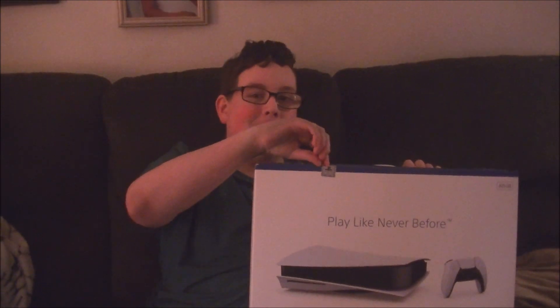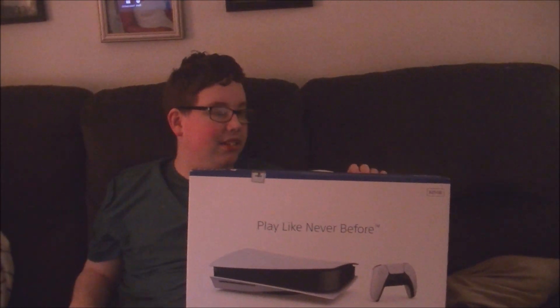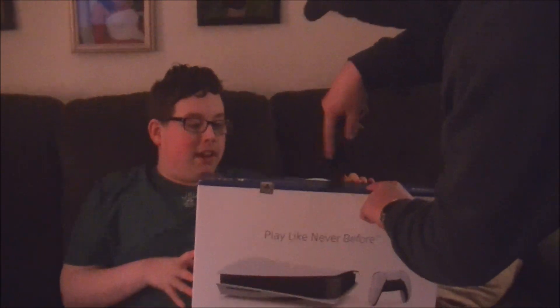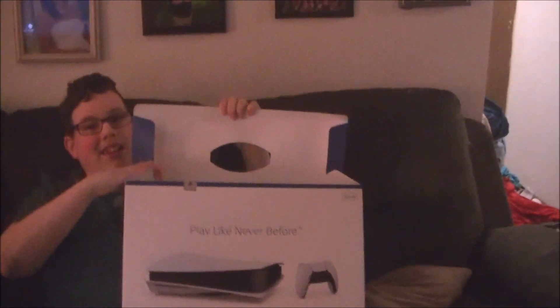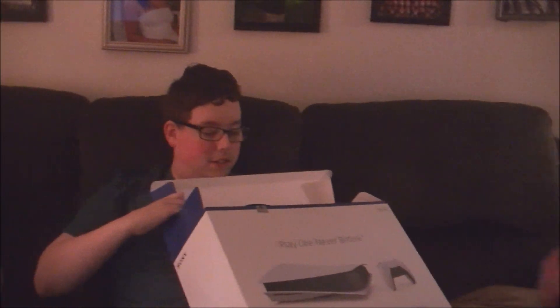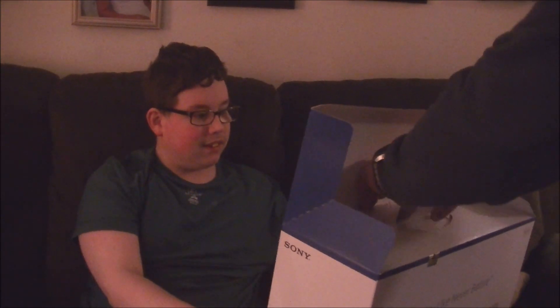Can I go ahead and open it? Yep. Here, I got my knife. Sure thing. Do you want me to stop recording? You can go ahead and just set the camera down. I lied to you, bubba. I lied to you today too, didn't I? It was fun. You said, what is that? I said, it's Daddy's.